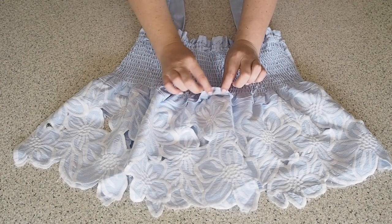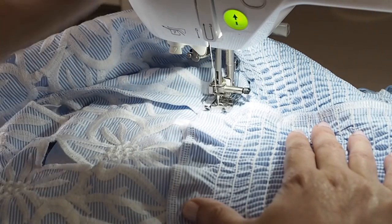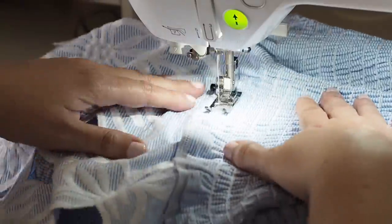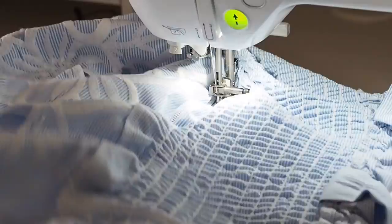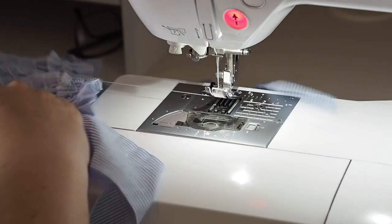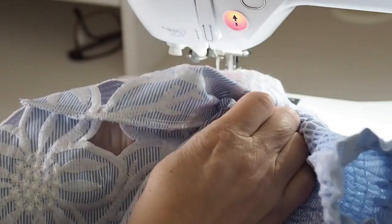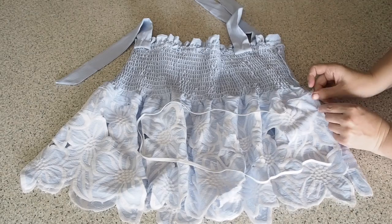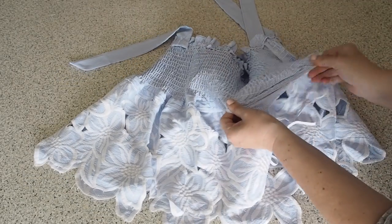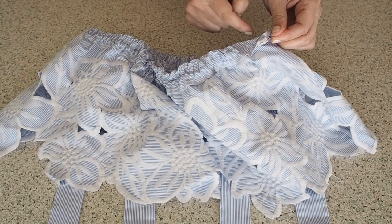Now the very last thing to do is to create another channel for some of that stronger elastic. I've pressed that seam towards the peplum, and here I've just lined the edge of my foot up with that last line of stitching. My needle is all the way over to the left this time, just following that the whole way around, and when I get to the end leaving myself the same little gap as before. I'm using that same strong elastic as I used on the top, prepped in exactly the same way, using the darning needle to feed everything through. I've run a zigzag stitch over the top to close up the elastic, then closed up my channel.